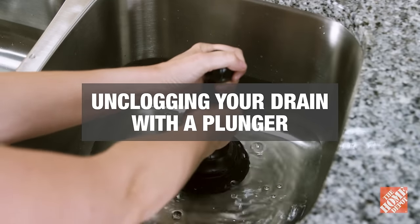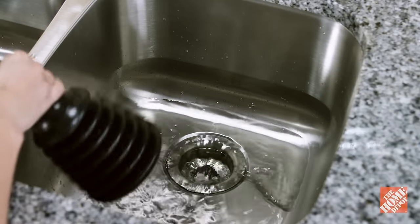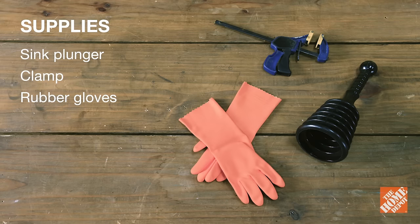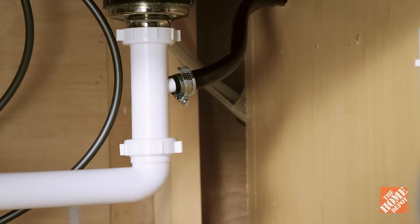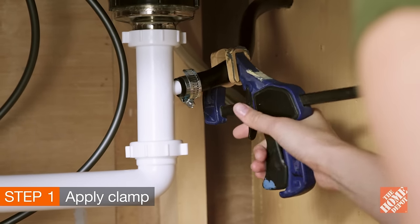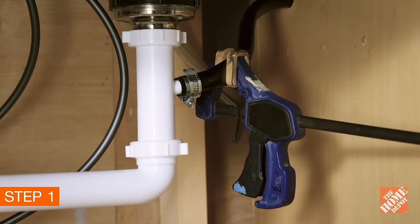Now we're ready to plunge in. Here's what you'll need. If you have a dishwasher, the first thing you'll want to do is tighten a clamp over the flexible part of the drain line. This way you can prevent dirty water from flowing where it shouldn't go.